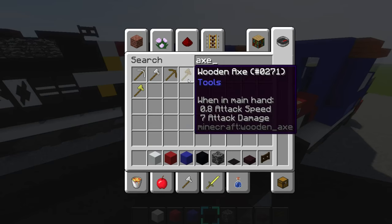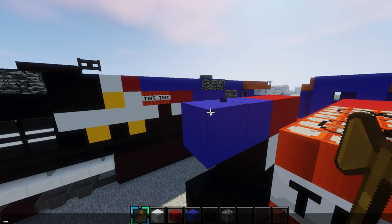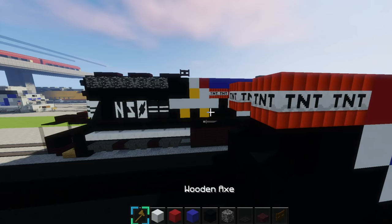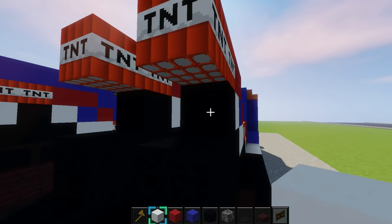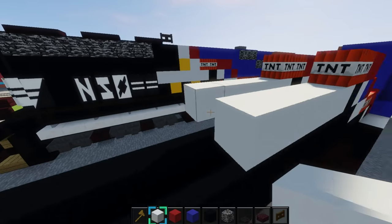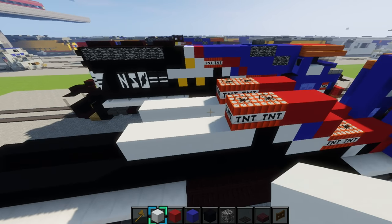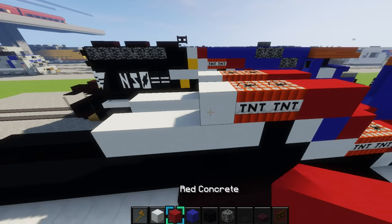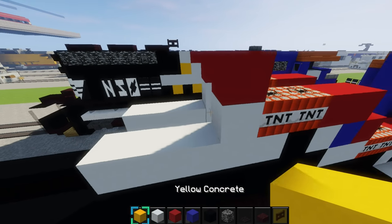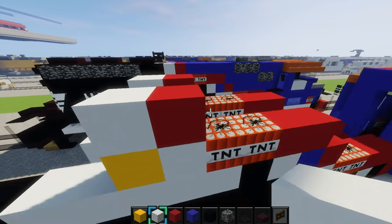Then place two blocks of red concrete on top of that white and blue right there. Then you'll place some more TNT here — two blocks of it right here. Then get your white concrete again and place five blocks of it right here — 1, 2, 3, 4, 5 — that's the words on the side of it. Do it on this side also. Then place another block of white concrete right here, and place red concrete on top of that. Then grab some yellow concrete and place it right here for the ribbon. Then white concrete on top.